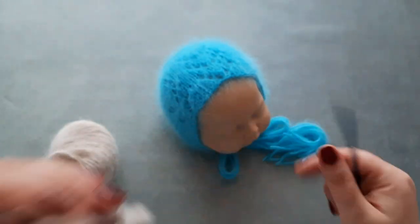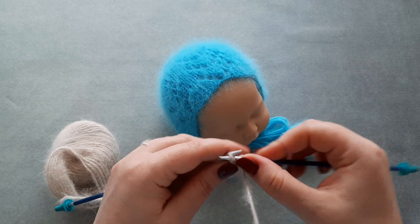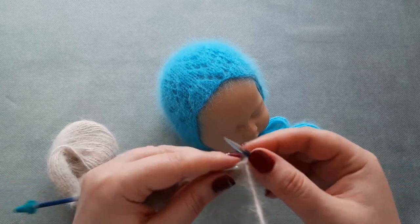Knit one and knit the last stitch. On row four you end with knit two stitches. Row five: slip the first stitch and purl the rest of the stitches on row five.